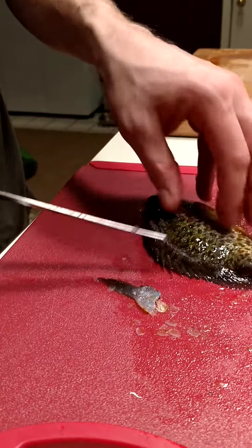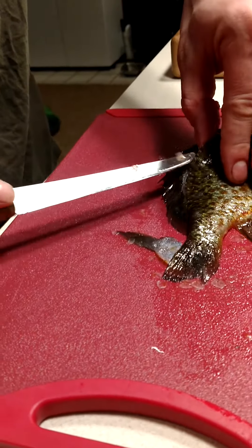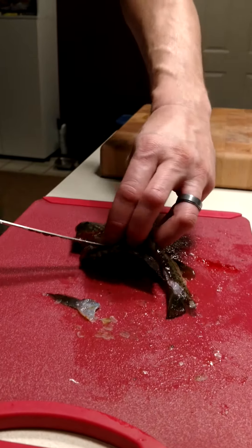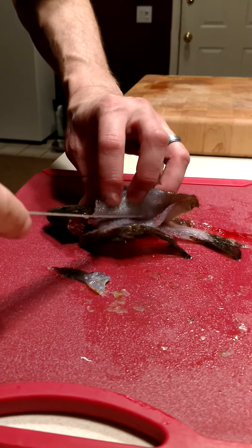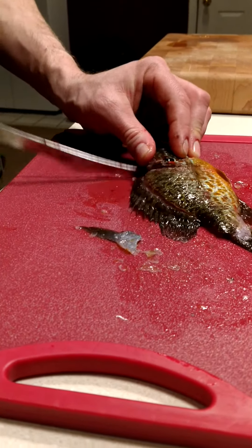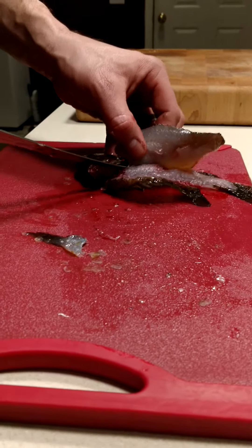Once you get a good feel for it, you can just make that incision at an angle right down one side with no problem. It's really easy to accidentally make a cut that's too deep and take those bones with the cut of meat — that's not what you want. Go all the way around that ribcage or else you're gonna be eating those bones.